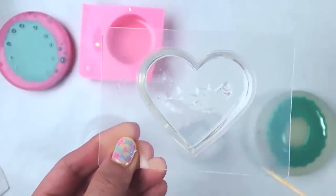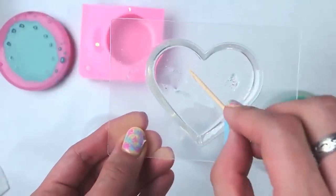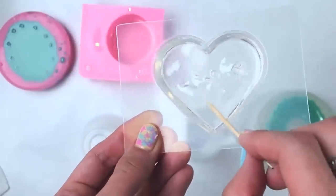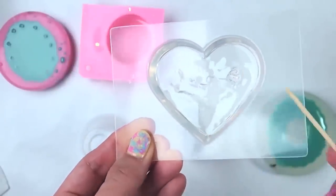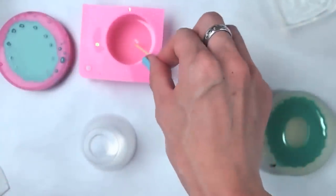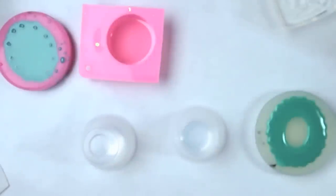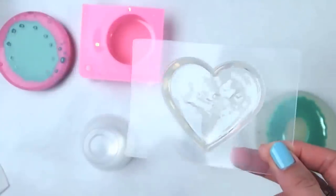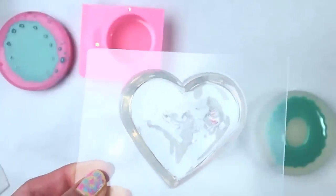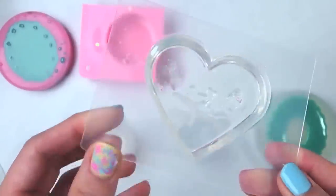It's been 20 minutes since I mixed and poured this resin and look, it's already dry. I can't even put a glitter layer on the thicker heart. The thinner one is still liquidy, but forget the glitter layer on this one because it's already starting to cure and it's already gummy. That's crazy!